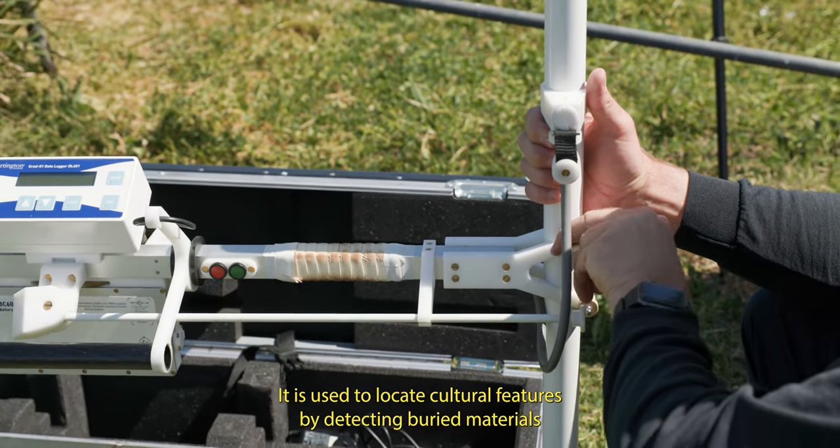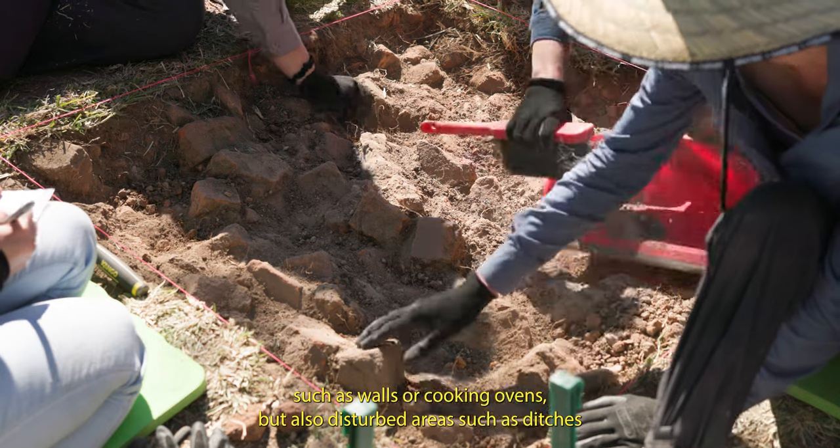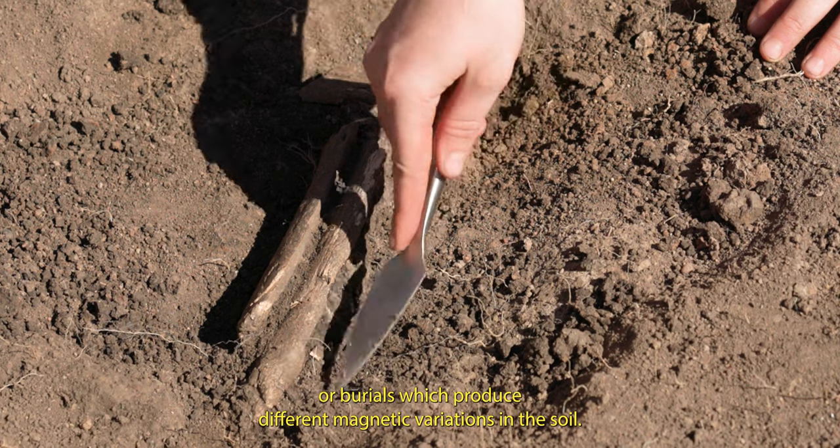It is used to locate cultural features by detecting buried materials such as walls or cooking ovens, but also disturbed areas such as ditches or burials, which produce different magnetic variations in the soil.